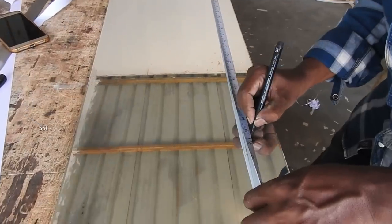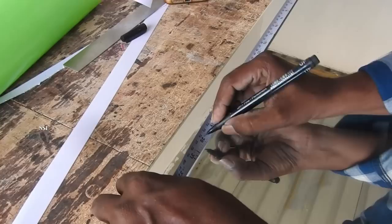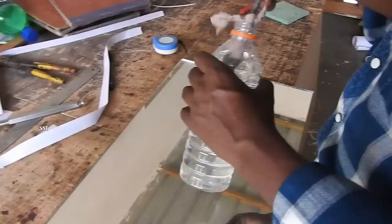Hi guys, we are back with a new video. What we have here is a glass etching process. Today we are going to give you a brief explanation about how a glass etching process is done.